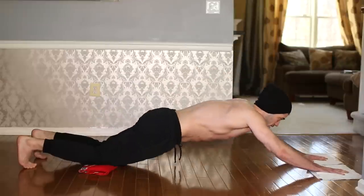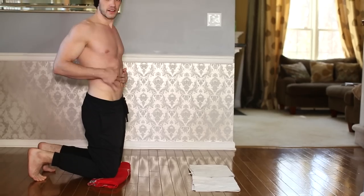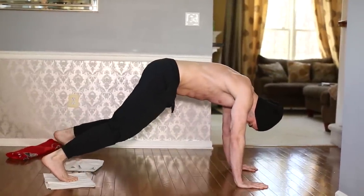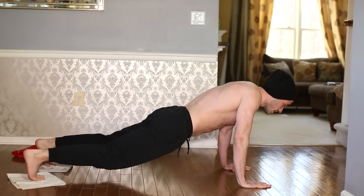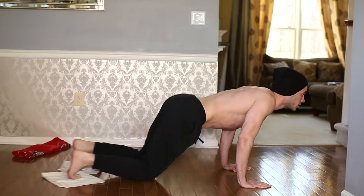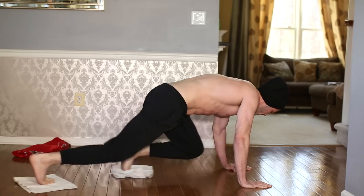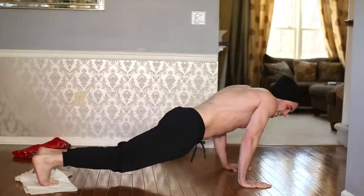Two at the same time - these types of movements will work your core, stress your arms, your chest. Switch it up a little, put your feet on the towel and you can come up one at a time - keep your head up, like mountain climbers, side to side.